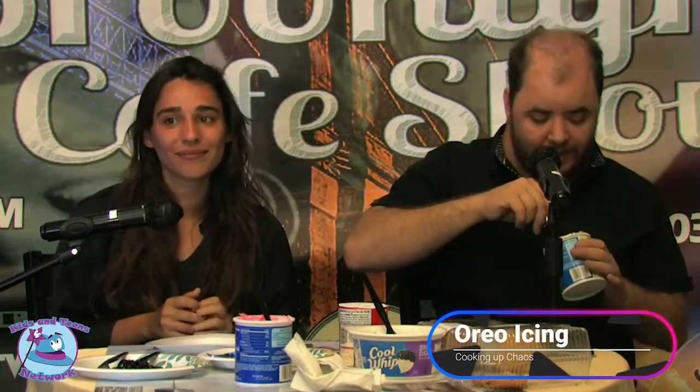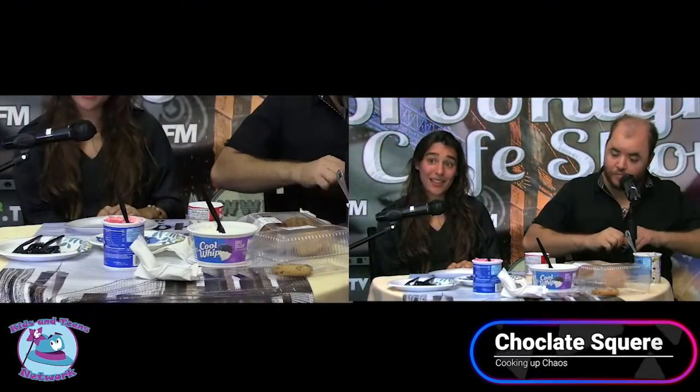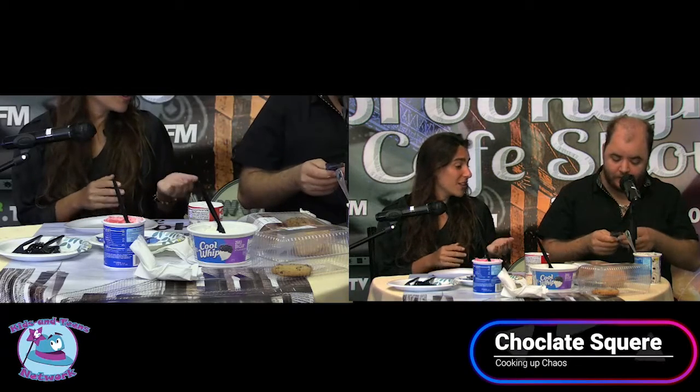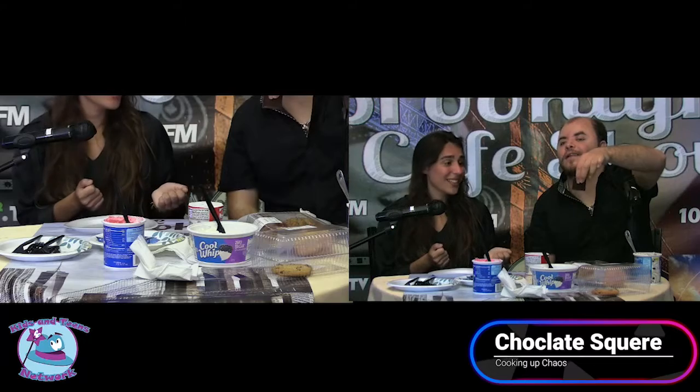First, you add your frosting. Now, you should know, kids, that these are sugar-free, gluten-free, and guilt-free. Minus the sugar-free and the guilt-free. And then you put your chocolate square in. There we go. Look at that — it's so nice-looking.